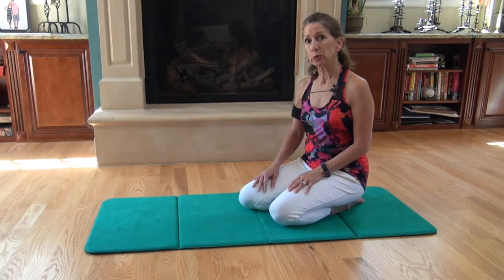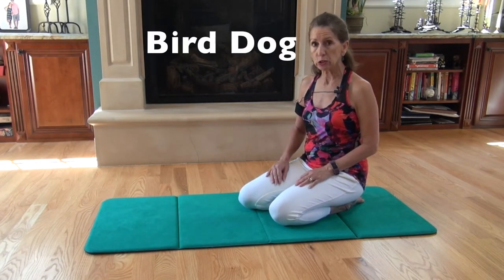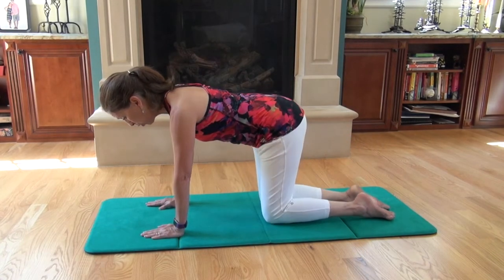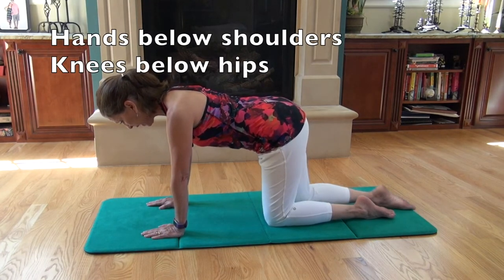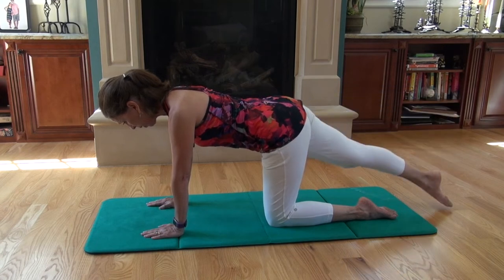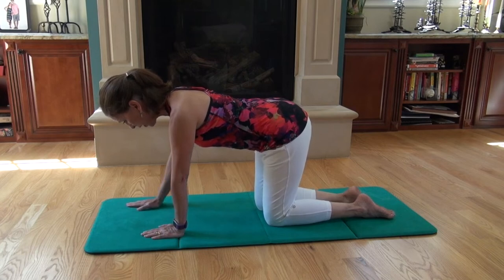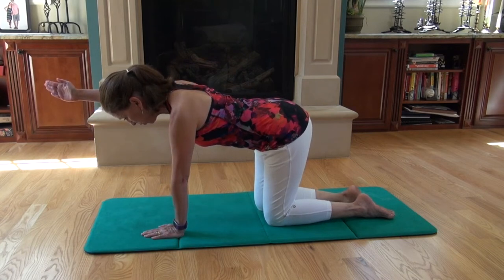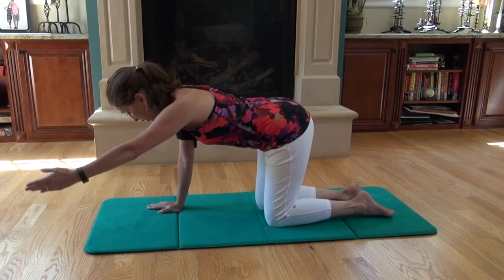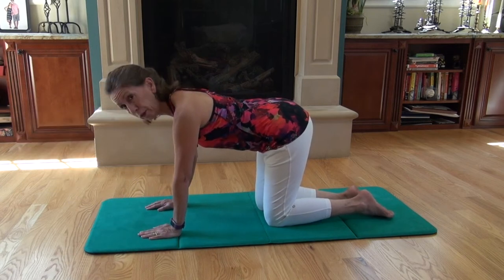The final exercise in McGill's Big Three is the Bird Dog. I'm first going to show you the beginner version, then the intermediate version. Come onto hands and knees. For the beginner version, you'll begin by just lengthening one leg up, reaching it, and coming in, then doing that with the other leg, and then doing a single arm reach. The goal is to keep your spine still — when you're moving your leg, you're moving from your hip, and when you're moving your arm, you're moving from your shoulder joint.